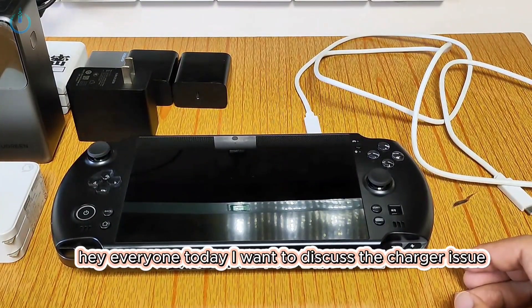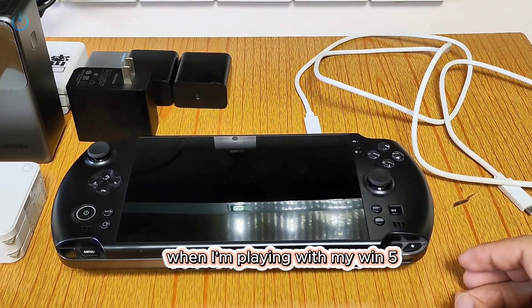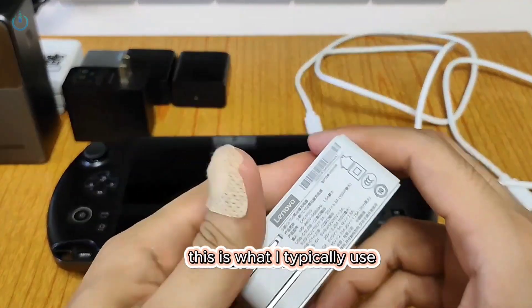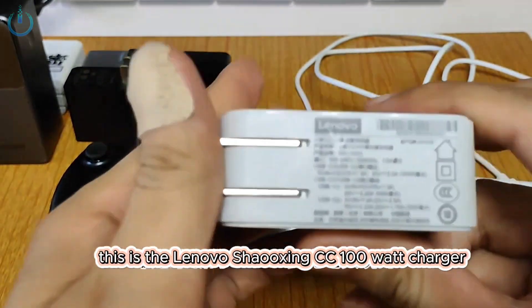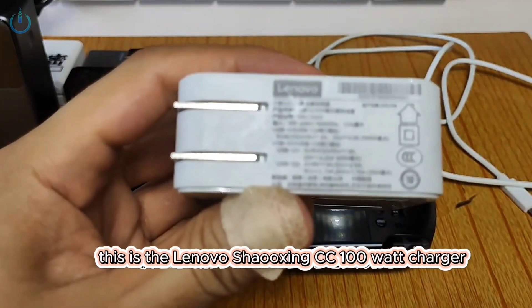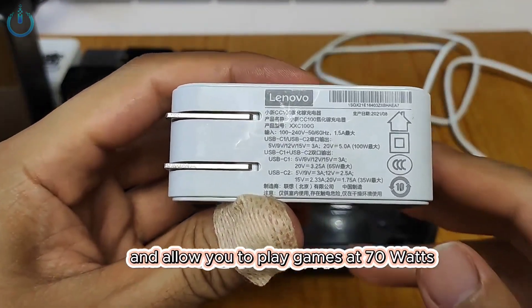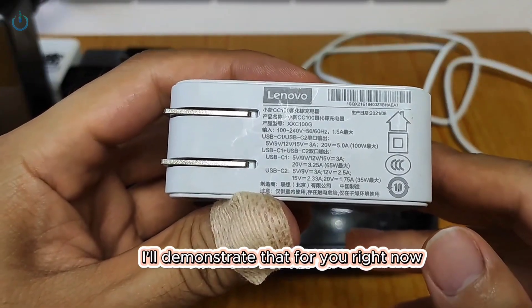Hey everyone, today I want to discuss the charger issue. When I'm playing with my Win 5, this is what I typically use — the Lenovo Xiaoxin CC 100 watt charger. It can properly boot up the device and allow you to play games at 70 watts. I'll demonstrate that for you right now.